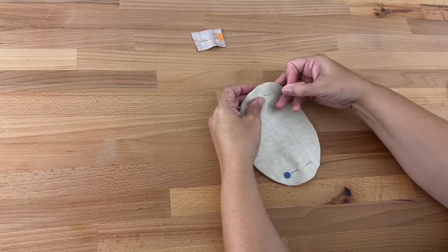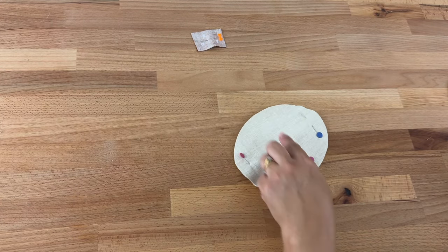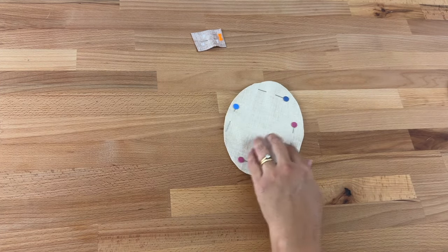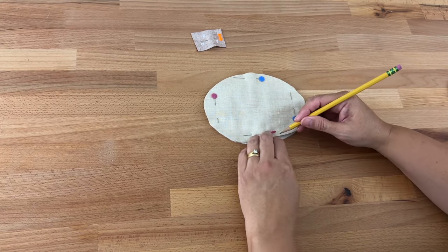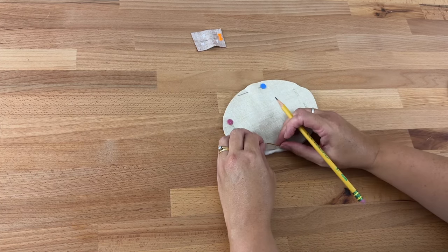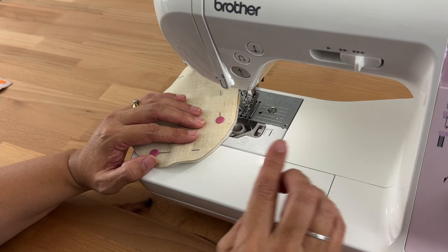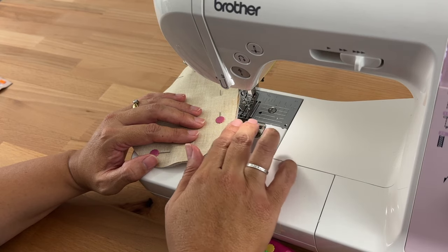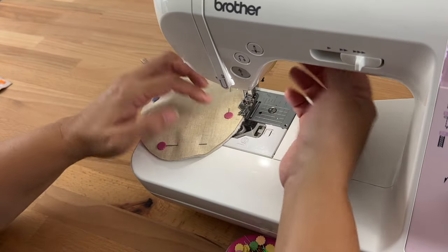I just find it easier to sew with the fabric showing and not the batting, because the batting is so puffy it's hard to follow your lines. I've lost my markings from where I'm going to leave it open, so I'll just flip it over, see where I did the marking, and copy it onto this side as well — it doesn't have to be exact. I'm stitching at stitch length 2.5, using my Gutermann thread, and I've got my quarter inch foot on so I can get a nice quarter inch seam allowance — you don't need to use the foot if you don't want to.